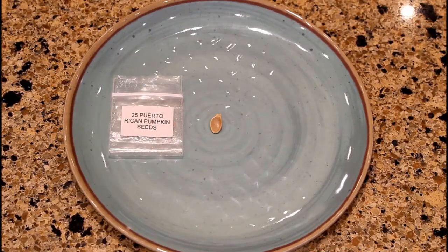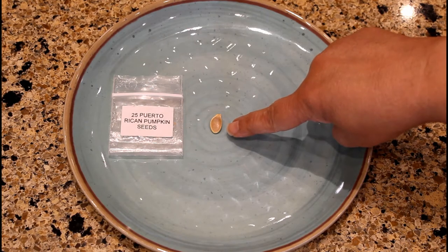Hi, my name is Aida Lugo McAllister and I'm going to demonstrate how to plant the West Indian pumpkin seeds, las semillas de la calabaza de Puerto Rico. Before I give you a demonstration on how to plant pumpkin seeds outdoors, I want to give you a close-up view of our Puerto Rican pumpkin seeds.